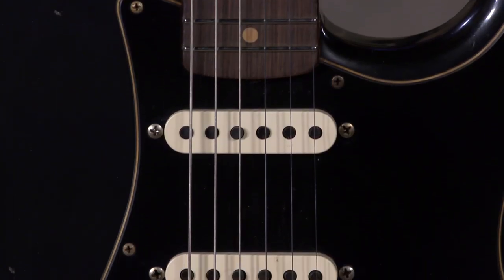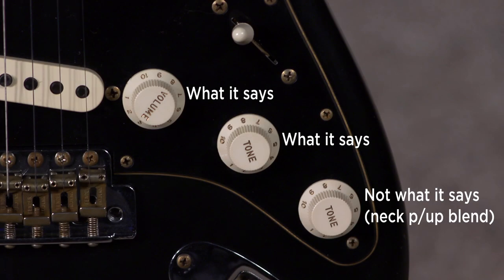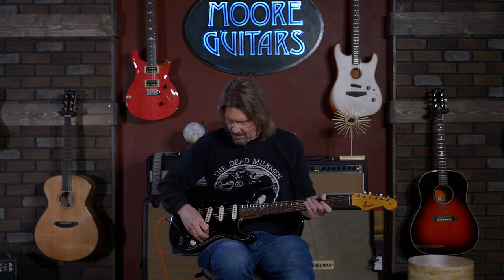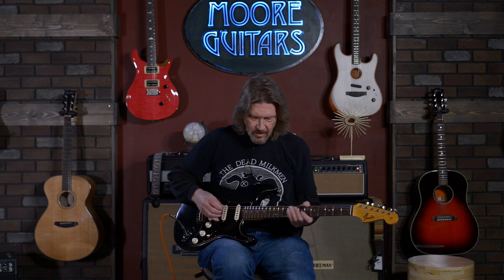These pickups in here are the Custom Shop hand-wound Dual Mag Twos. Master volume with treble bleed, master tone, and this second tone knob down here is a half-blend control. So in any of the pickup positions that are just using the bridge and middle, you can dial in as much of the neck pickup as you want. Just sweet, sweet stuff. It does have 21 frets.